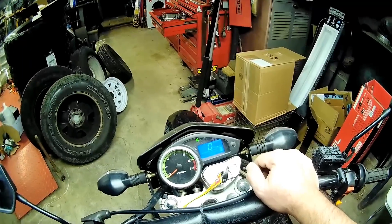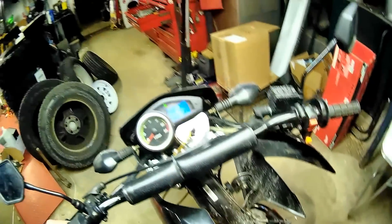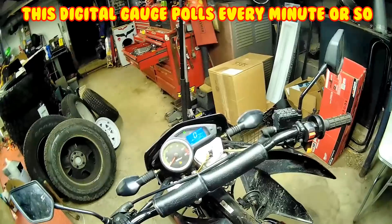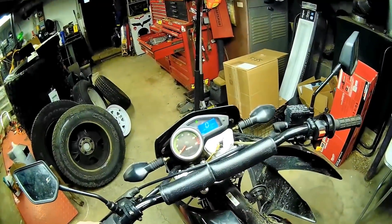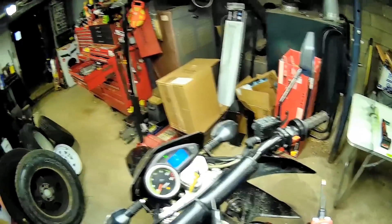With the digital gauge it's going to be a little different than with the mechanical gauge that came with it. When you short across it, you're going to have to turn the power off, then turn it back on, and then it should read full. Every minute it checks to see what the fuel level is, so it doesn't bounce all over the place. That's a pretty slow polling, so I'm going to go get my old fuel gauge.